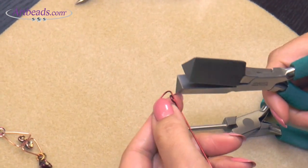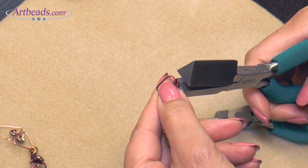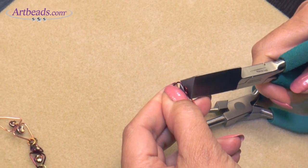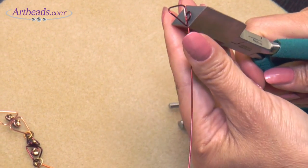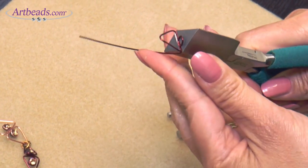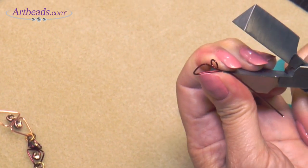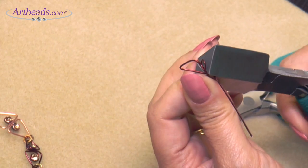Now we're going to do the second triangle. I'm taking the wire here and pushing a little this way, then again push the wire with your finger around the triangle, open it, and bring the wire inside, and tap a little.